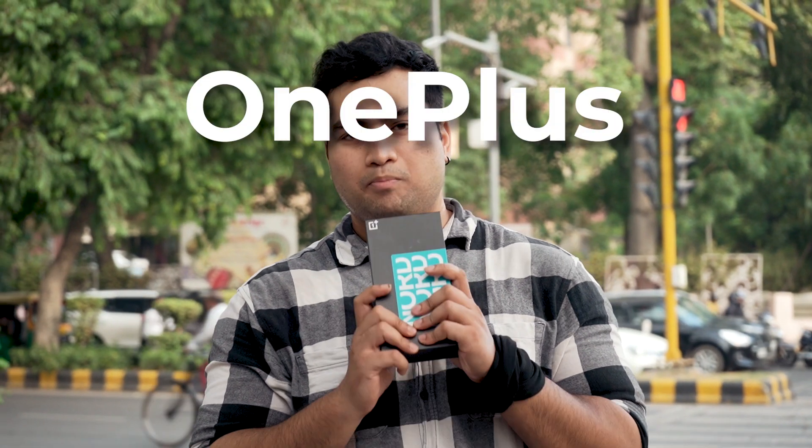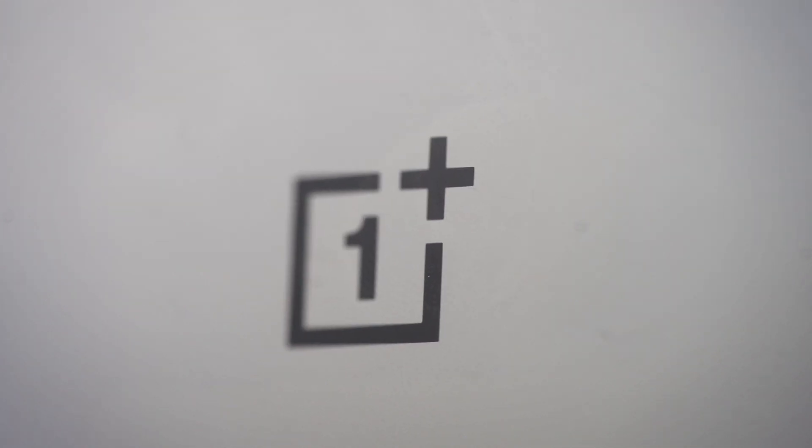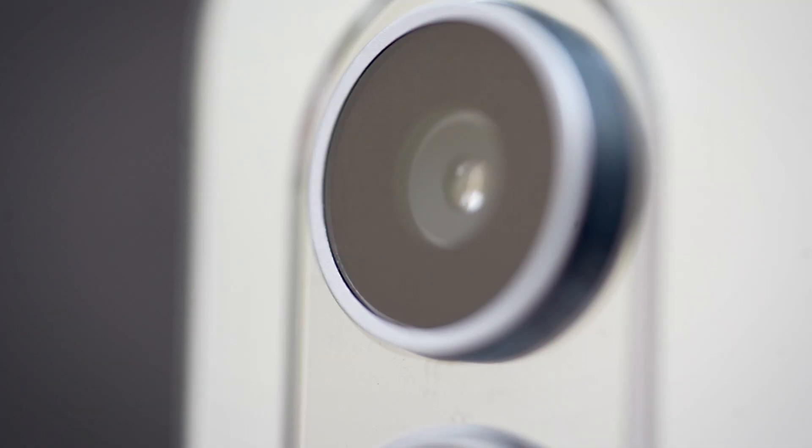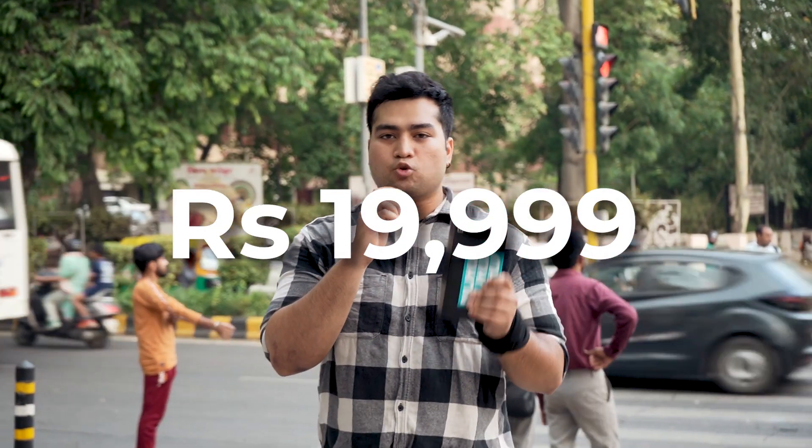We have yet another OnePlus phone with us, and this time around this is the OnePlus Nord CE4 Lite. For the third year in a row, the CE Lite series is getting the same Snapdragon processor — the Snapdragon 695. So what does this price tag of Rs. 19,999 have to offer? Let's find out.